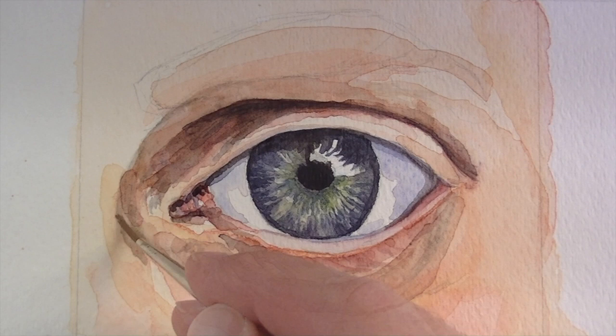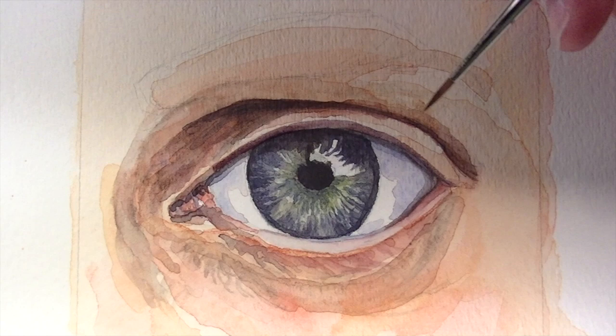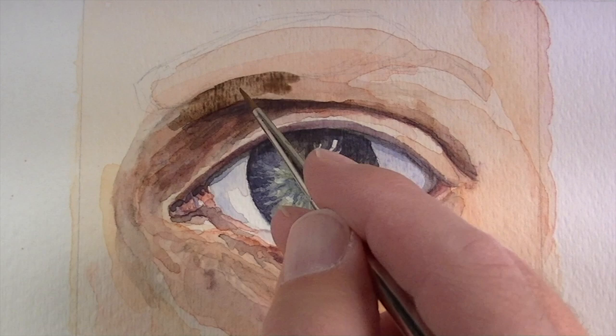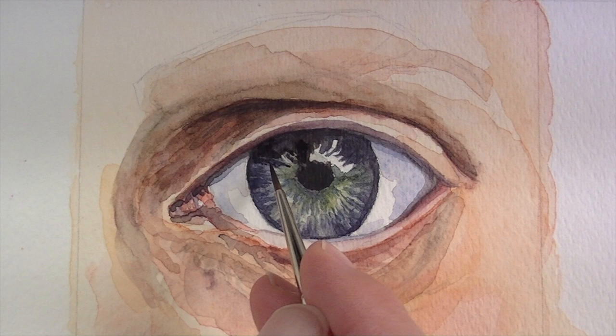We'll continue to darken up the values, especially underneath the upper eyelid and around the edges of the eye where the optical cavity recesses back into the head. A little bit of purple is mixed with burnt umber to create that shadow on the eyelid, and we'll pull that color down underneath the eye as well. We can continue to darken up the recess with a bit of burnt umber, and we'll revisit the shadow on the iris portion of the eye and darken up some of the values around it.